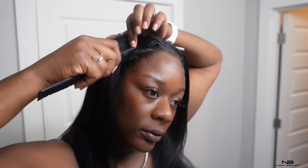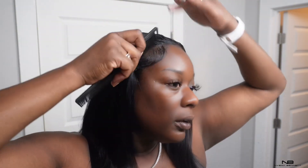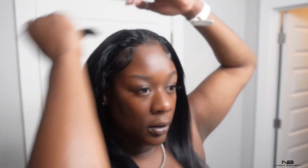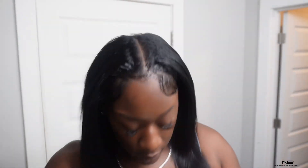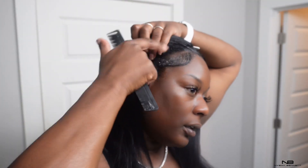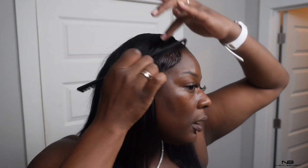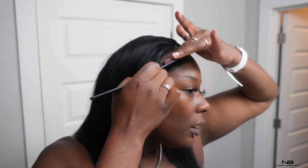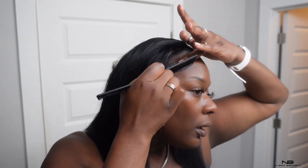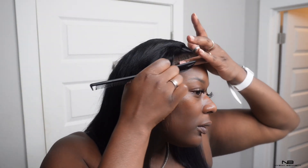So this is how I do my baby hairs, you guys, because when I'm wearing my natural hair out. And honestly, if you wrap it good at night time, it can last a couple of days. Do you see how I didn't even have to put any more product? Because I already applied the product first. So just don't be afraid to add as much product as you need — that's how I get my nice baby hairs when I am wearing my natural hair out.